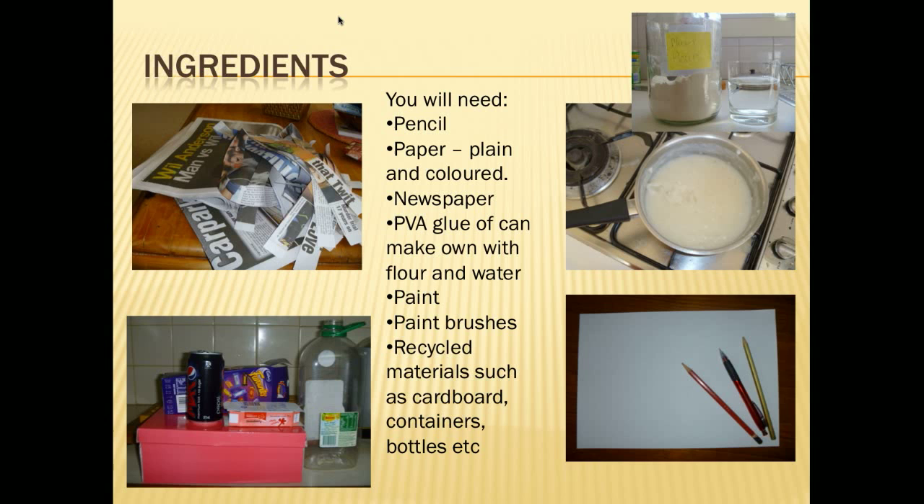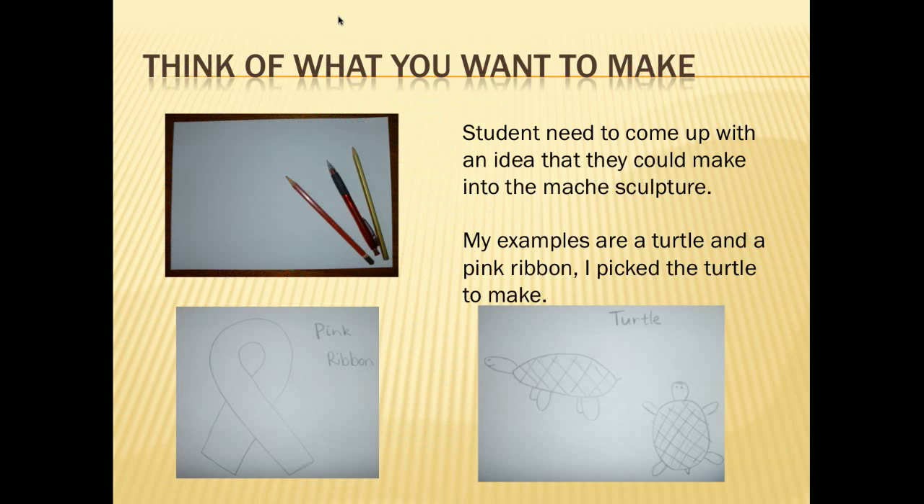These recycling materials are good to use to help shape your object. Get the student to draw an example of what they want to make and have them talk about why they chose this object. I've done two examples that have different meanings for me — the pink ribbon represents my mum and all the things that have gone on in my family, and the turtle represents water and swimming, which have been outlets for me in difficult times in my life.